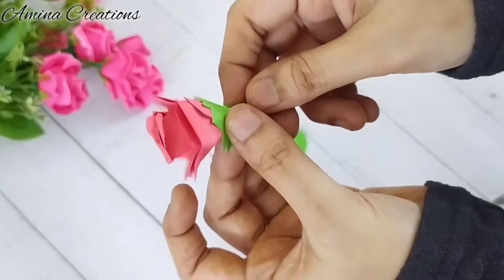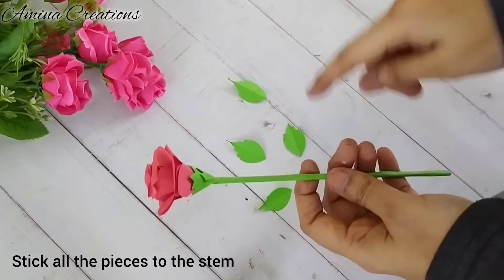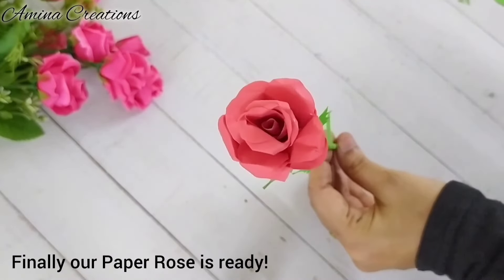Now we can stick all the pieces to the stem. Finally our rose is ready and now we can make a bouquet.